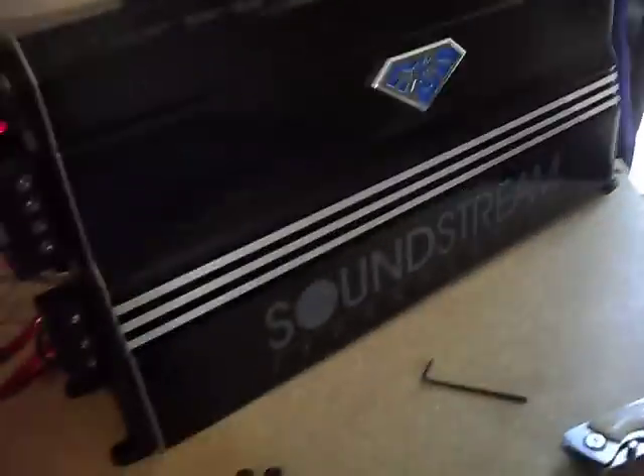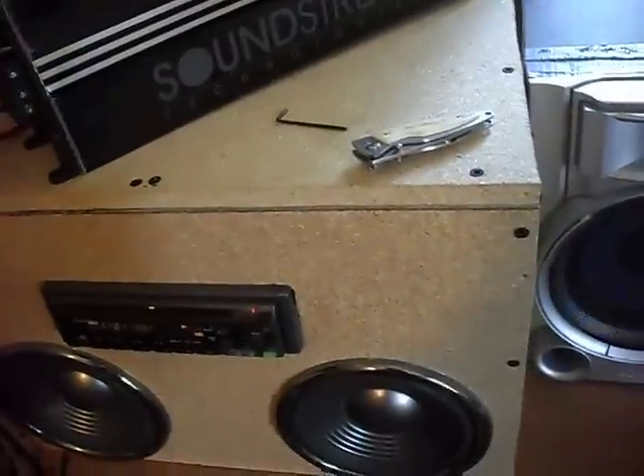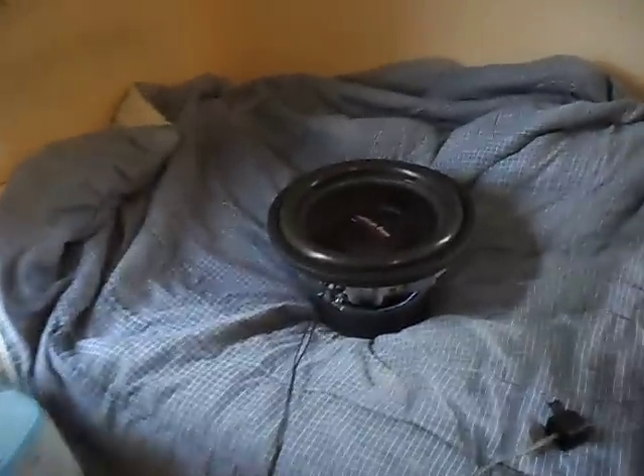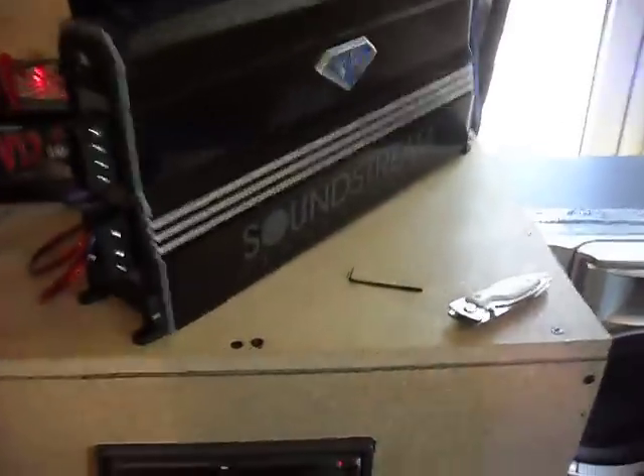I took the sub out of the box just because I wanted to. I can't turn the volume up on the radio that much and bump the sub because it cuts the amp out. My sub sounds like it's got a scratchy throat or something — it makes this weird sound until I turn it down.